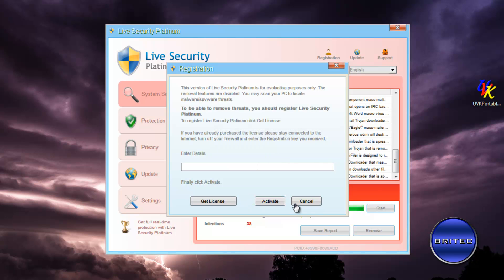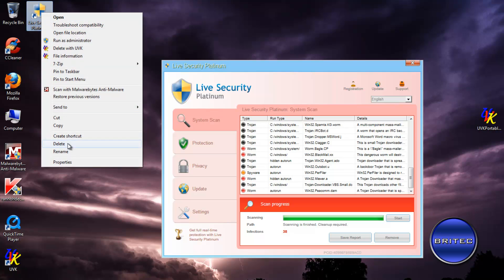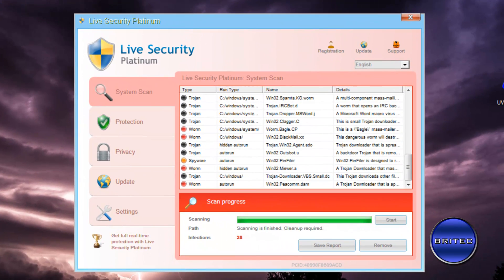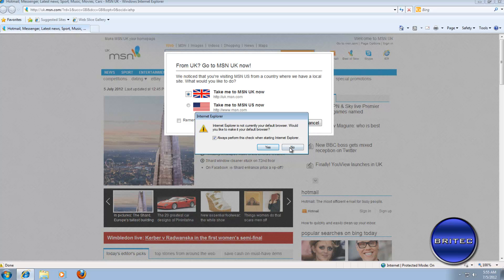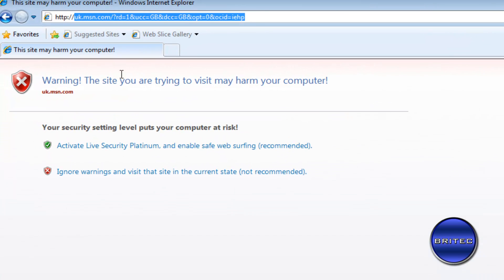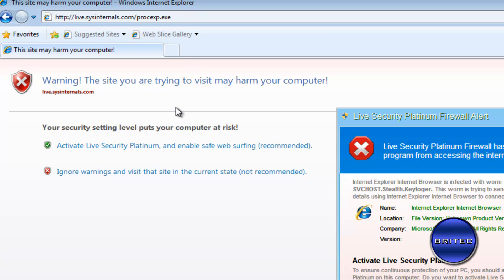Let's look at where the malware lives. There's a shortcut on the desktop — right-clicking it and selecting Properties shows it's located in Program Data on this Windows 7 machine. We'll remove it from the system. To do that, we're going to use Internet Explorer. Open up Internet Explorer and go to live.sysinternals.com/procexp.exe to get Process Explorer, then push Enter.